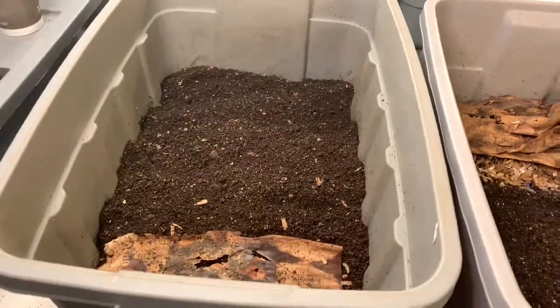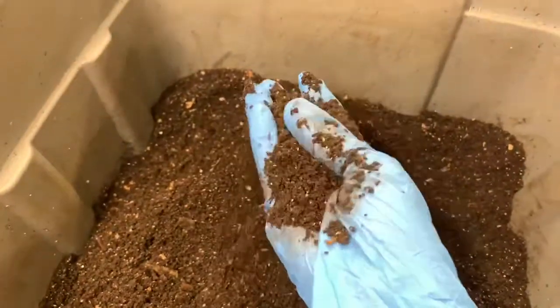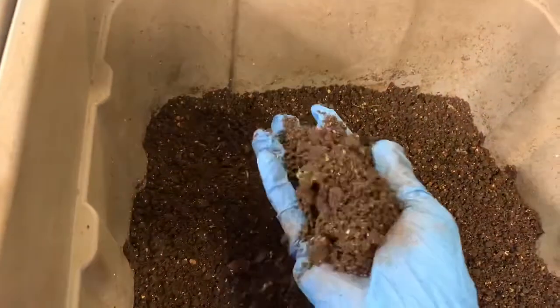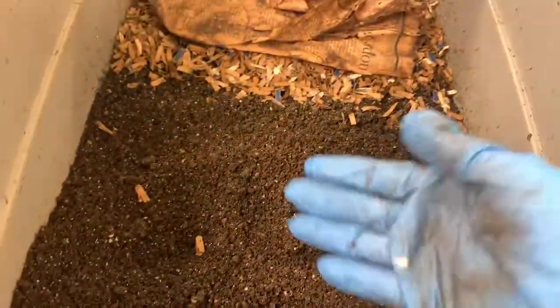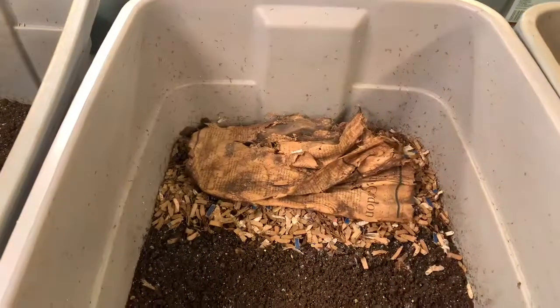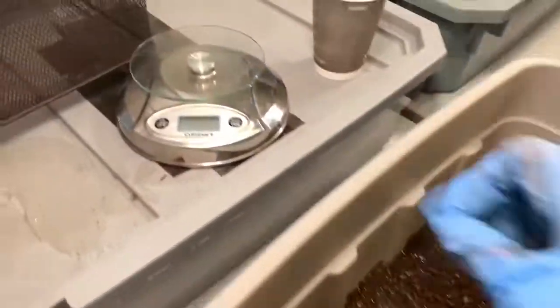The first thing I want to show you is that the consistency of the castings is very, very flaky. Even though the baby bin and the papa bin did tend to run a little wetter than the mama bin, they all have the perfect consistency for sifting right now. The worms have made it to the side with the new food and bedding, so it'll be easy to scoop them out and put them in the cup. I'm going to start with the baby bin.